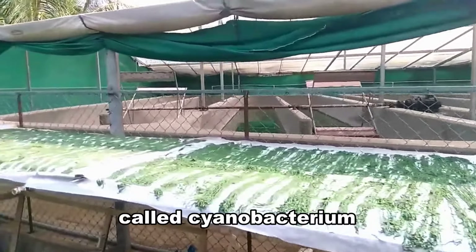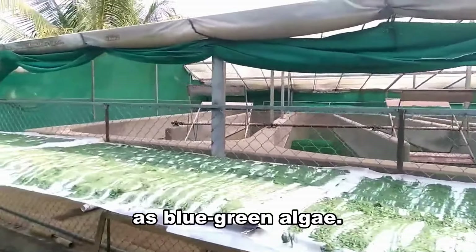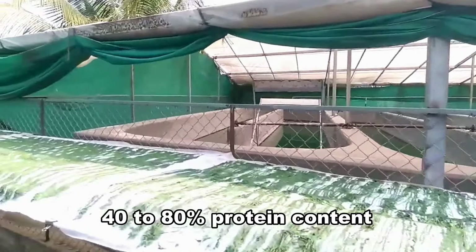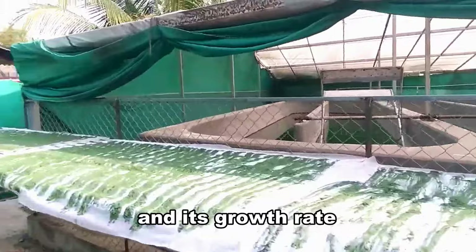Spirulina is a type of bacteria called cyanobacterium, commonly known as blue-green algae. Spirulina contains 40-80% protein content, and its growth rate is very high.